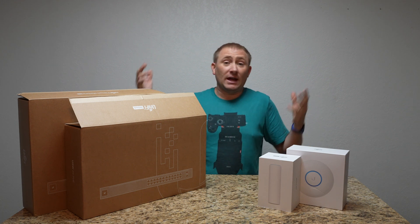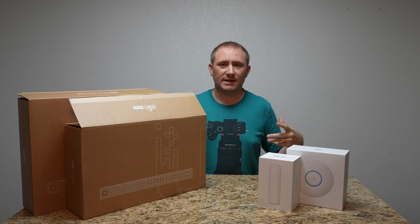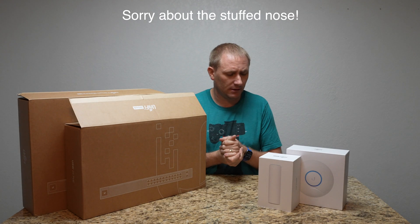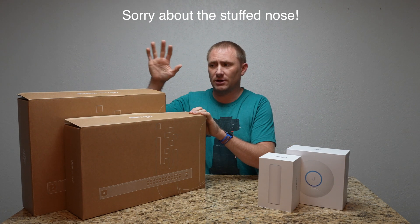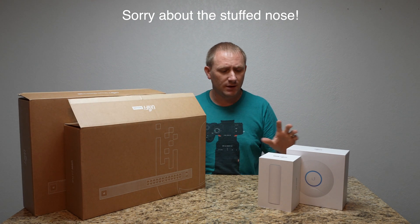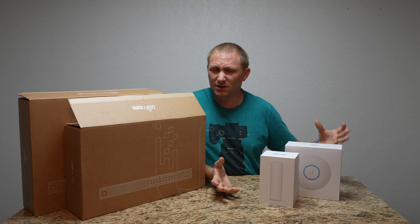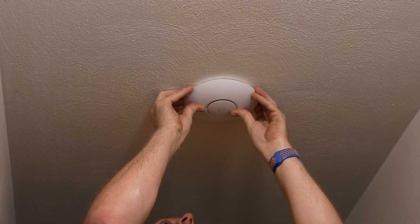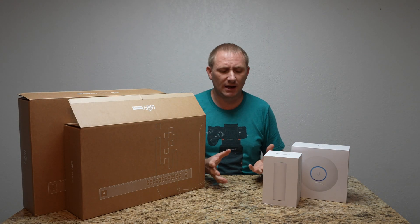Thank you for going through the whole set. If you haven't watched the other four videos, they're all linked down below and attached to this video at the end. Each product got its own video. To be honest, the setup is basically identical — other than one went outside and one went inside, so you at least got to see how they mount.